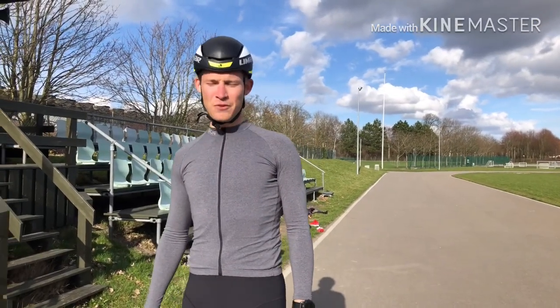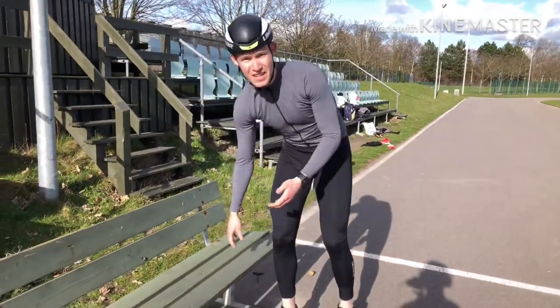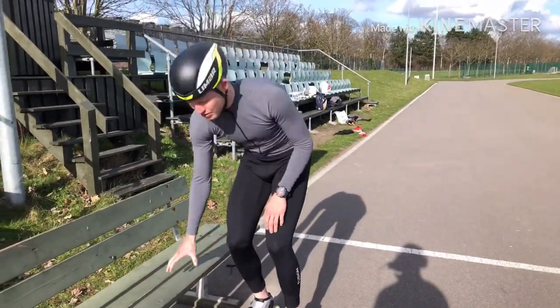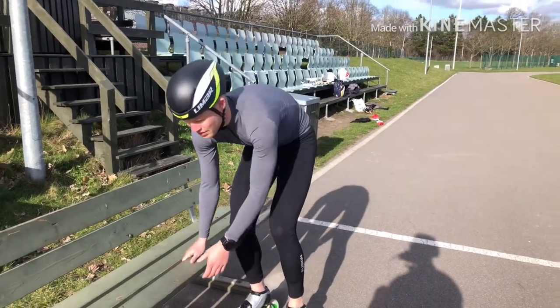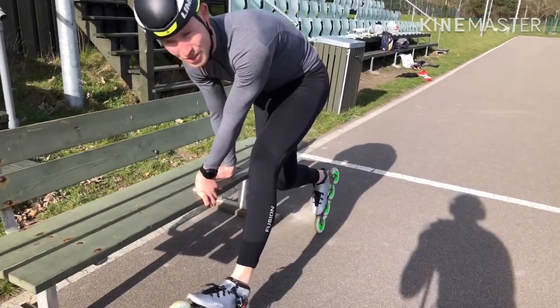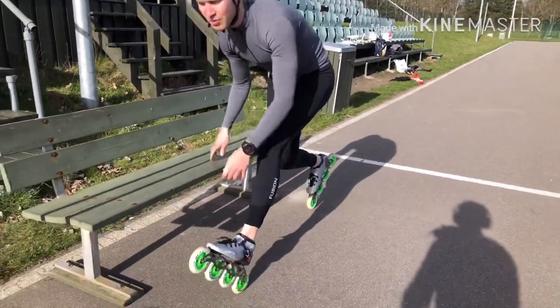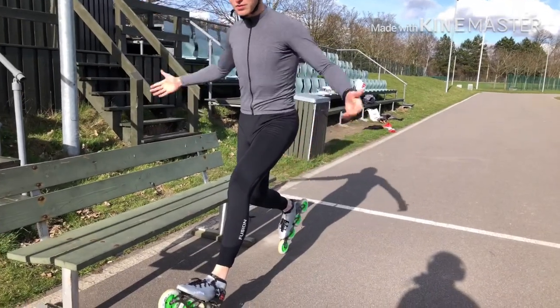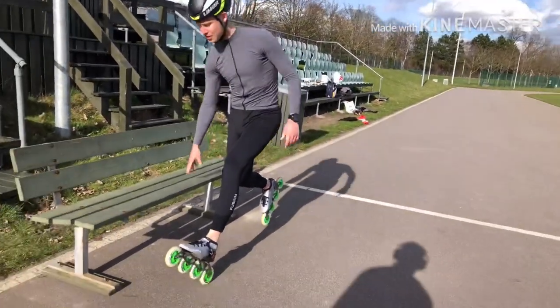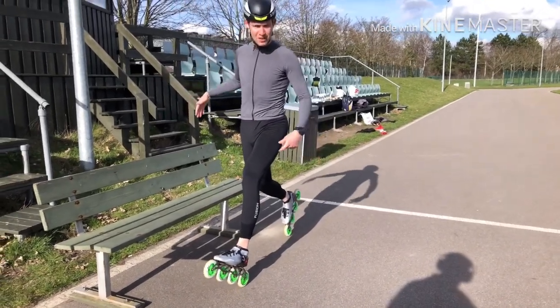So this is the first step to get a good dive. Find something — it can be a table or in this case a bench — that you can use to stabilize. Put a hand or two on that and try to get the feel of being on only two wheels. When you start to feel more comfortable you can lift off and even try to hold your balance. That's the first step: get comfortable being on two wheels.